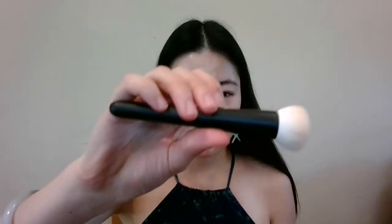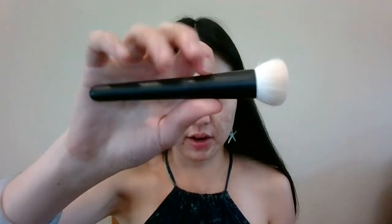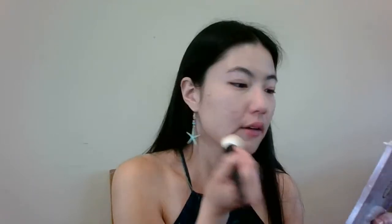This is a Chikuhodo Takumi T3 — I've shown this before in my videos. This is a round Saikoho Goat foundation blending brush, and if you want to know more about it, you can check out my Takumi series overview where I talk about it more in depth. I'm just using this because this is my foundation brush of choice for the week, just doing a little bit to even out skin tone.